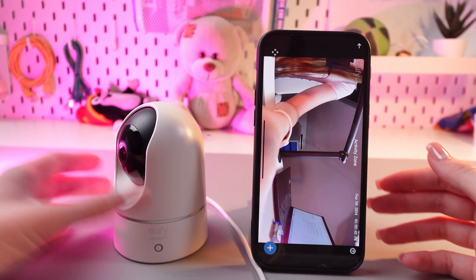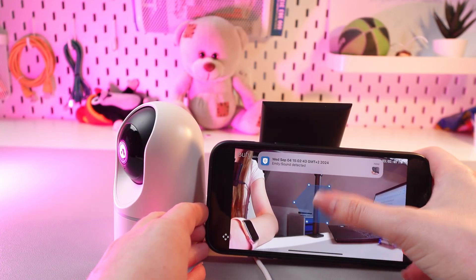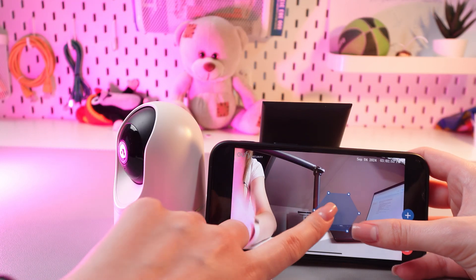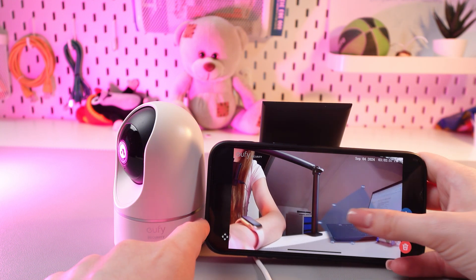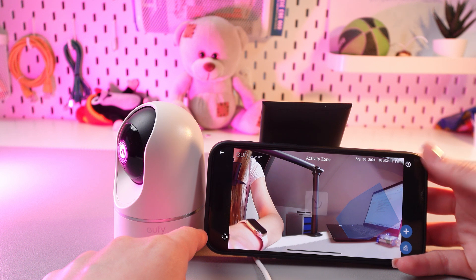We need to select it, and after this, to add an activity zone, you would need to tap on the plus, and you'll see this figure. You can drag it anywhere across the screen, and you can also resize it using your two fingers like this. And when you are done, just tap this checkmark to confirm the changes.